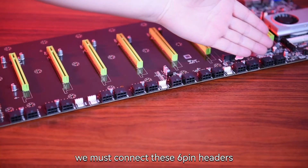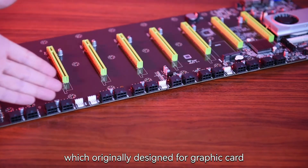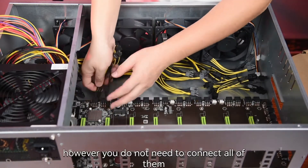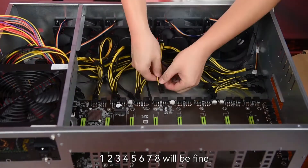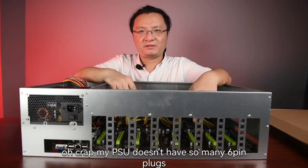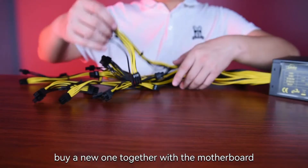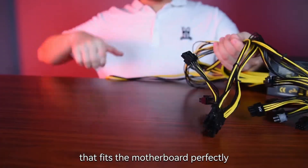To power the motherboard, we must connect these 6-pin headers on the side of the motherboard, which are originally designed for graphic cards. Don't get shocked once you see so many 6-pin headers. However, you do not need to connect all of them — 8 will be fine. You may say, 'my PSU doesn't have so many 6-pin plugs.' Okay, let me give you a tip: buy a new one together with the motherboard. This PSU provides 8 double 6-plus-2-pin plugs that fit the motherboard perfectly.